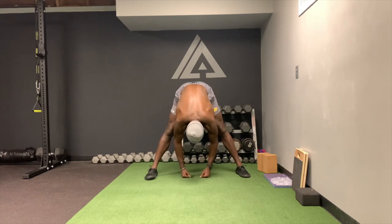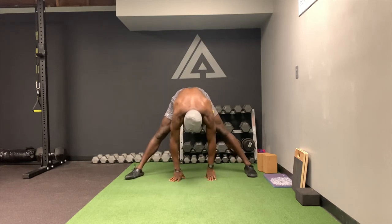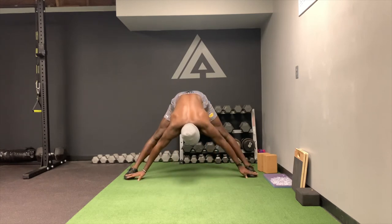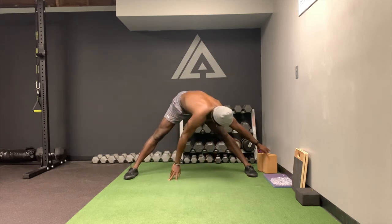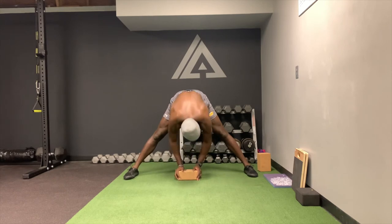Sometimes I like working my feet out a little more, making sure that the toes stay nice and straight. If you do need the yoga block, you can use it — come here, squeezing the legs.